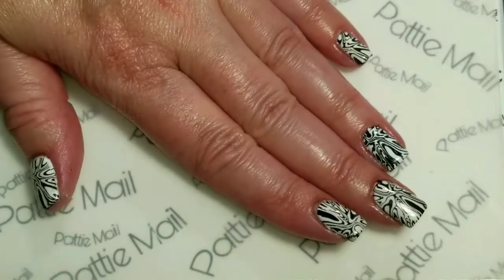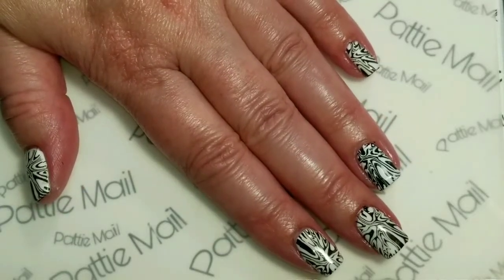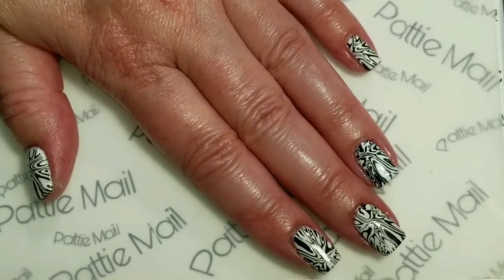Okay, so here's the finished look. If you like the video please give it a thumbs up. If you're not one of my subscribers please subscribe. Thank you for watching. Bye for now!